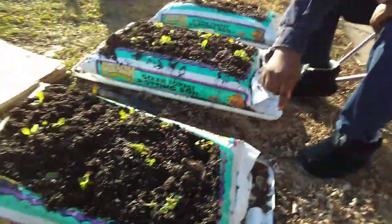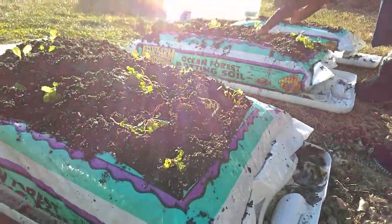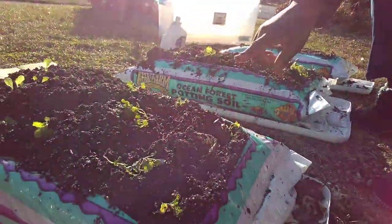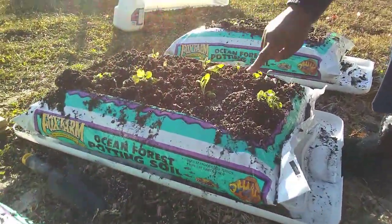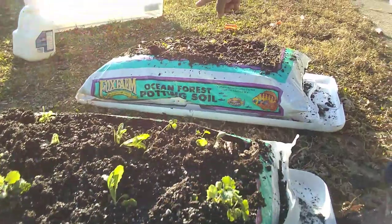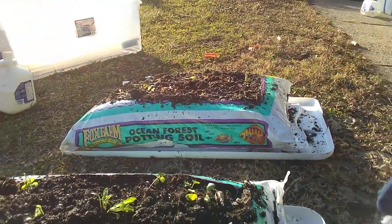I just wanted to show you — we made these grow bags into our growing space for the winter. There are two leaves on these now, so we transplanted today. I've got some kale, I've got some gorgeous chard, and it is about 50 degrees today here in Chicago's South Suburbs, Zone 5B.